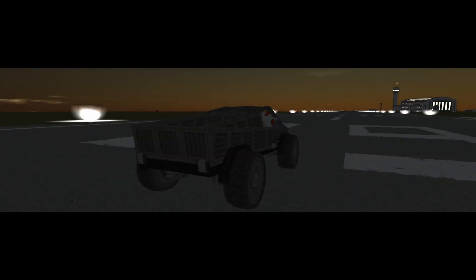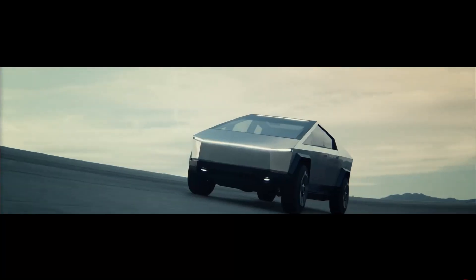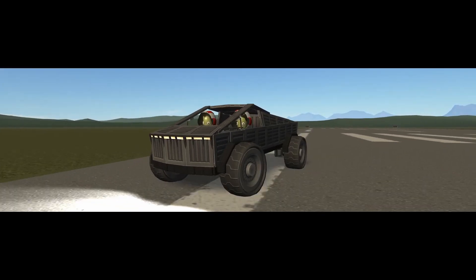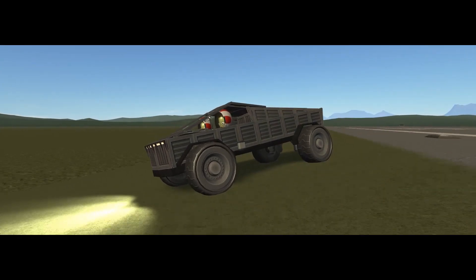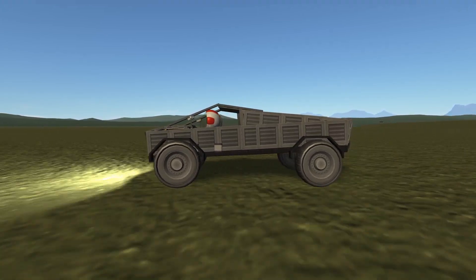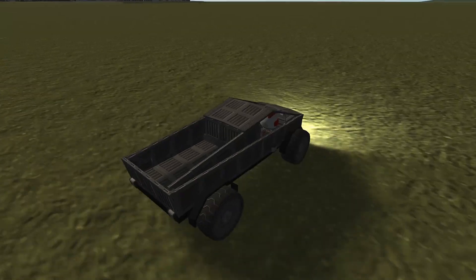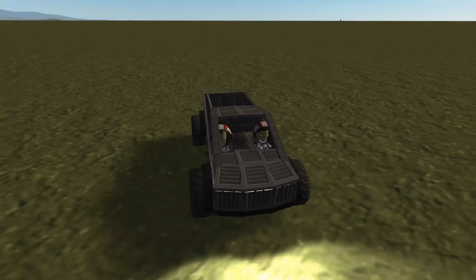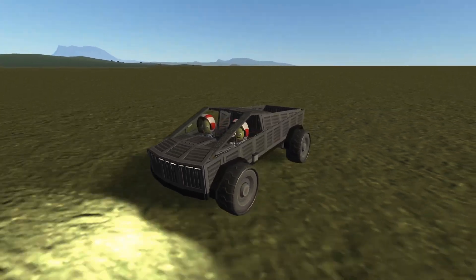Hello everybody and welcome! Yes, this is a Cybertruck and this is a Kerbal Cybertruck. Those of you who haven't lived under a rock in the technology world have realized that Tesla released something called the Cybertruck. It has so many angles that I thought I could easily rebuild this in Kerbal Space Program. And yes, here it is — this is my version of the Cybertruck.